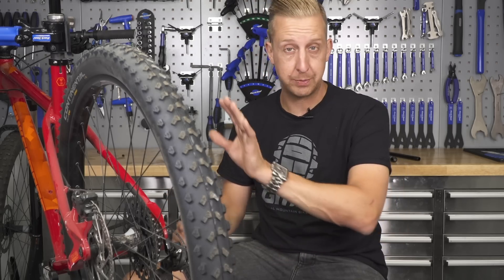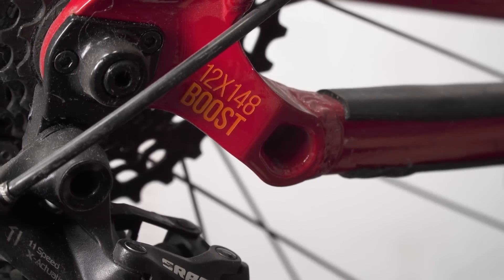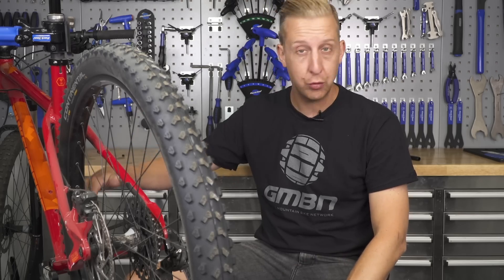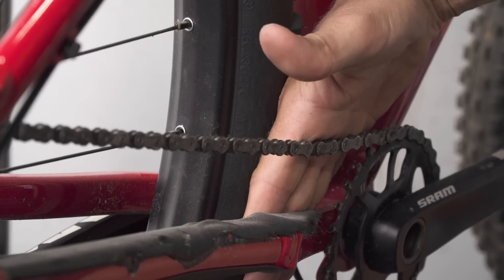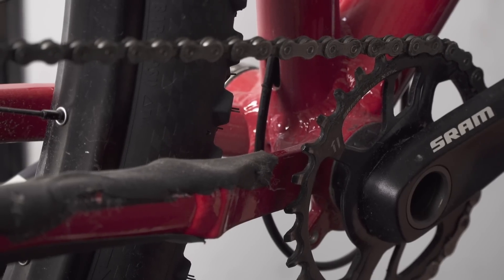This particular bike has a Boost 148 millimeter rear end with a one-by-eleven transmission, and as you can see there's loads of tire clearance — a nice big 2.3 tire on the back. You can stick a hand down the side here, so you've got all the clearance you need for mud, a nice amount of clearance for the chain ring against the frame, and of course a really good chain line.